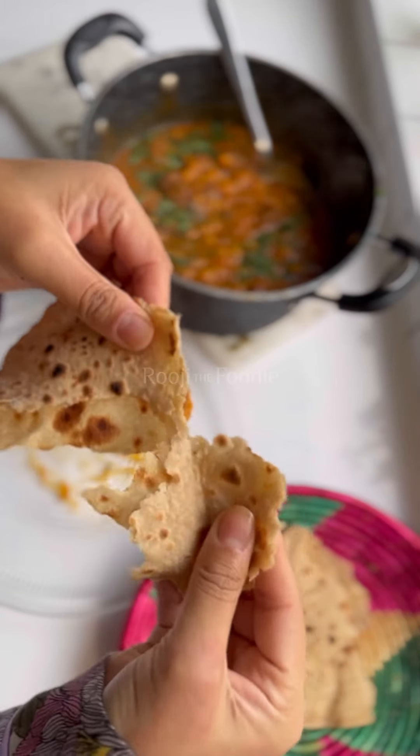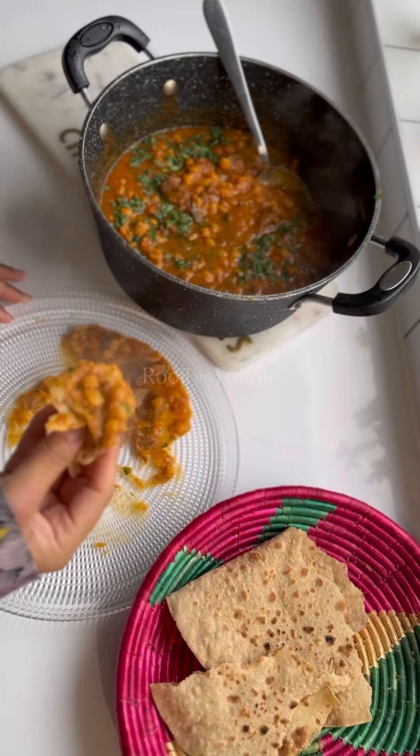If you want to learn how to make delicious, fluffy, two-ingredient rotis, then keep watching this video.